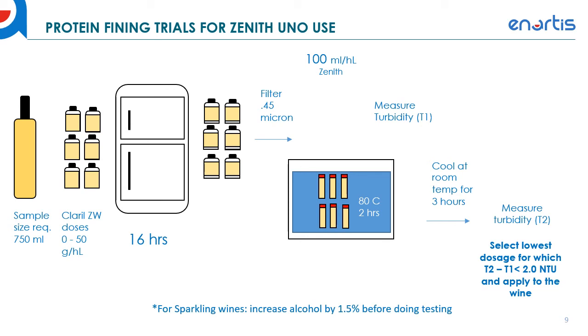If you're doing this testing with sparkling wines, we recommend increasing the alcohol by 1.5% before testing — that'll ensure that after secondary fermentation and the resulting alcohol increase, the wine is stabilized for that situation. After you've picked the appropriate dosage and made the fining addition to the actual wine, allow the fining agent to settle — usually two to three days depending on tank size. Then pull a sample from the tank, filter through a 0.45 micron filter, add the Zenith, and go through the heating and turbidity measurements again to recheck that the wine is stable after fining.